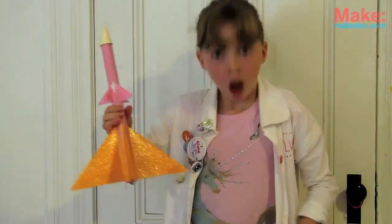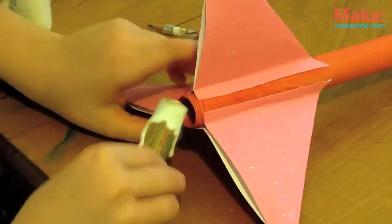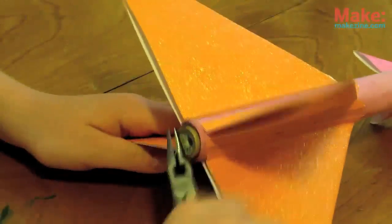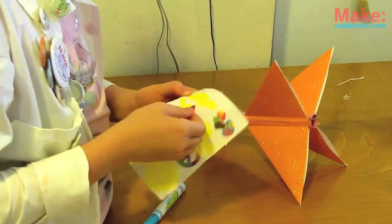To ensure the engine doesn't go anywhere before the launch, you can either glue in the engine, or use a paper clip sandwiched in the rocket and bent over to hold the engine. Once dried and decorated, your rocket is ready to launch!